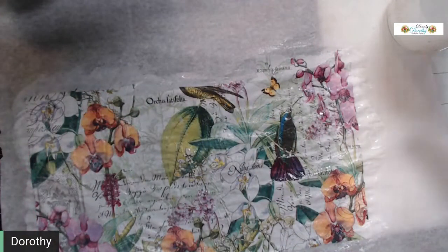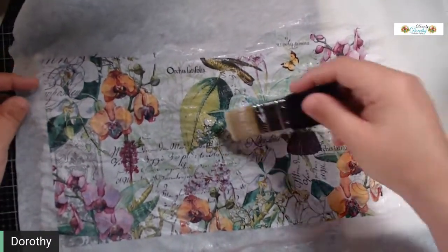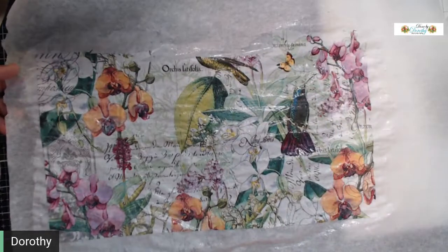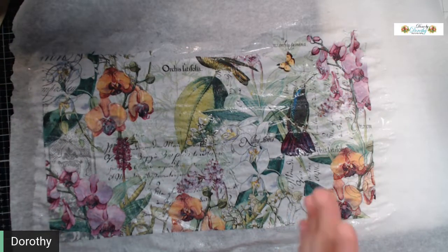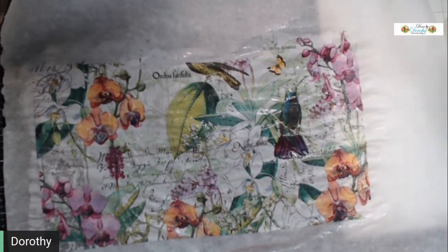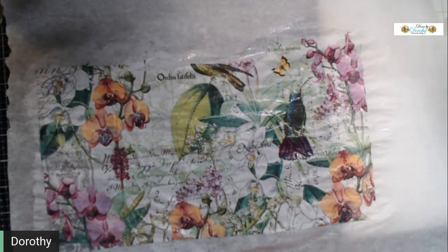So you just adhere the napkin to the parchment paper. I'm doing several at once. You do want to make sure you don't have any glue puddled up, because when it puddles up it takes a really long time to dry. Now at this point if you are doing them ahead of time, pick up your parchment paper, carry it over, set it somewhere, and just let it dry overnight.